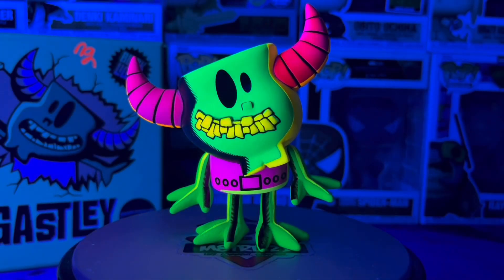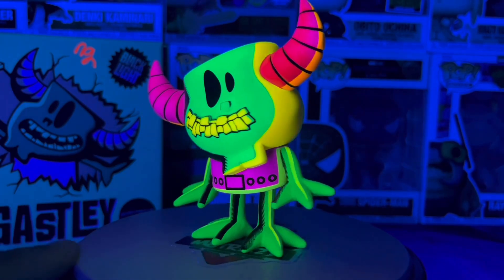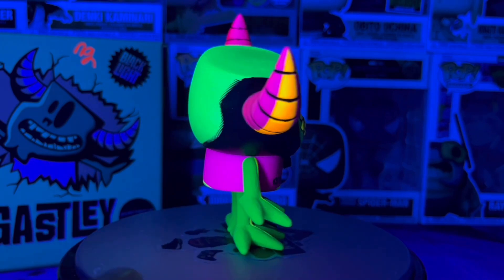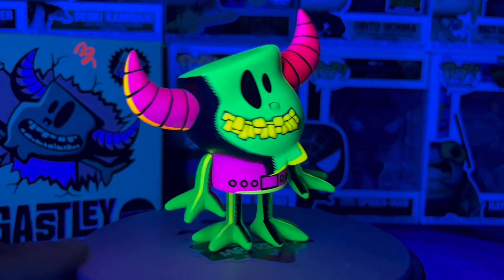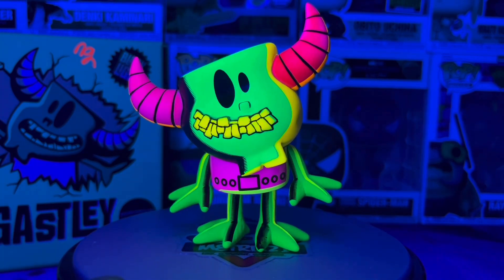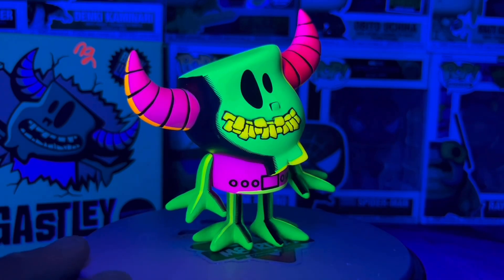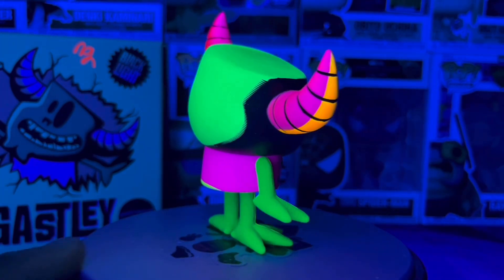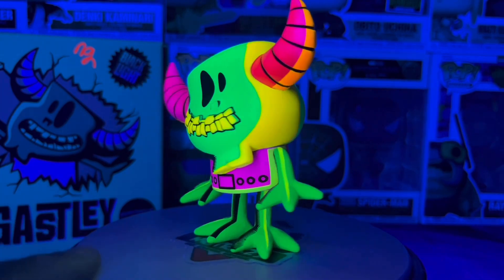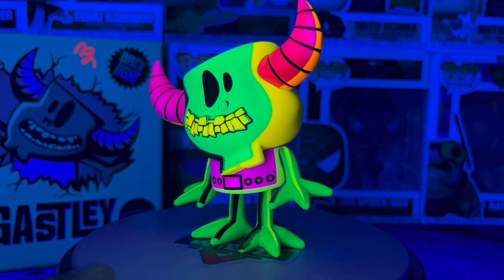We got the black light on this thing and it glows very well — very brightly, almost like regular light. The green is super bright and the yellow is super bright too. They couldn't have picked better colors for this. Now let's get it on the rotator, give it a spin, and then I'll wrap up the video.